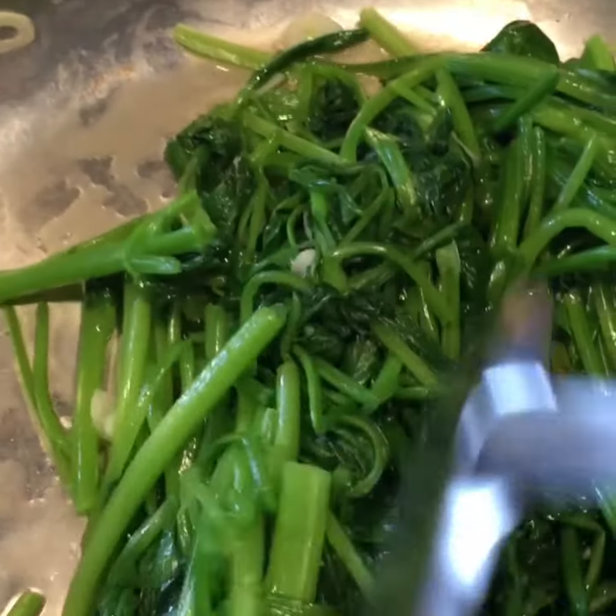Lastly, add 1 tablespoon of oyster sauce in. Toss and turn a bit and it's ready to eat.